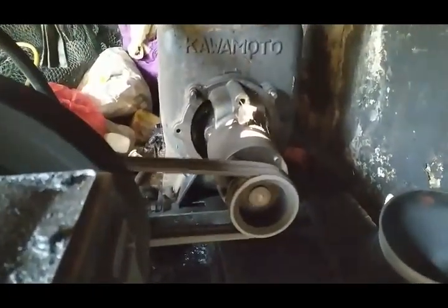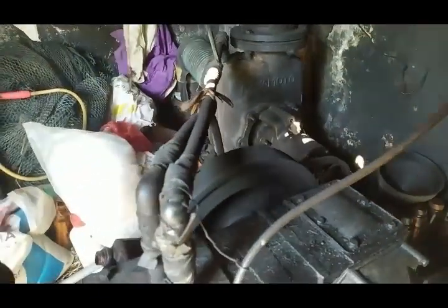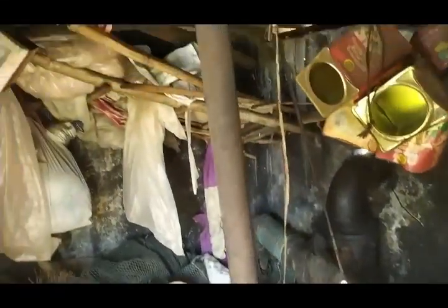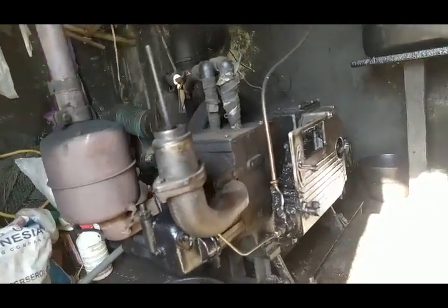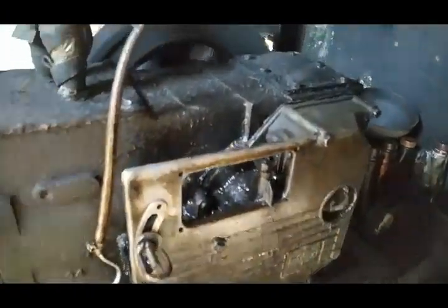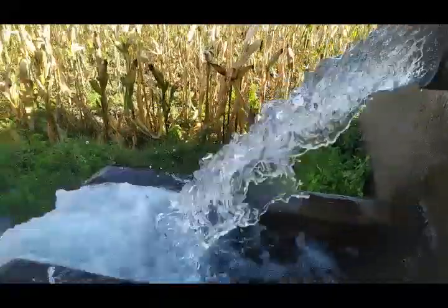Pompanya ini. Tapi sempurna airnya, itu mantap guys. Ternyata seperti ini mesinnya ini — 24TK ini. Ini air yang dihasilkan, mantap ini guys.